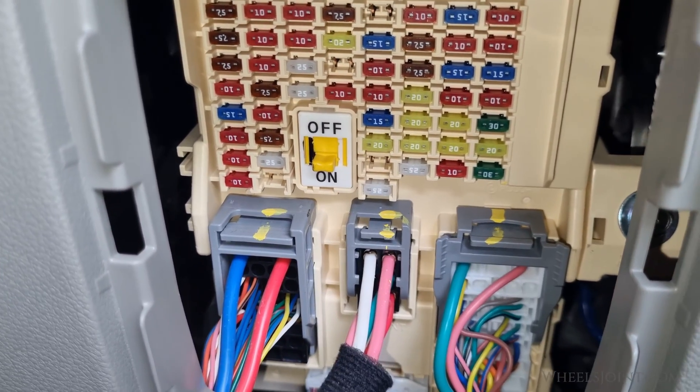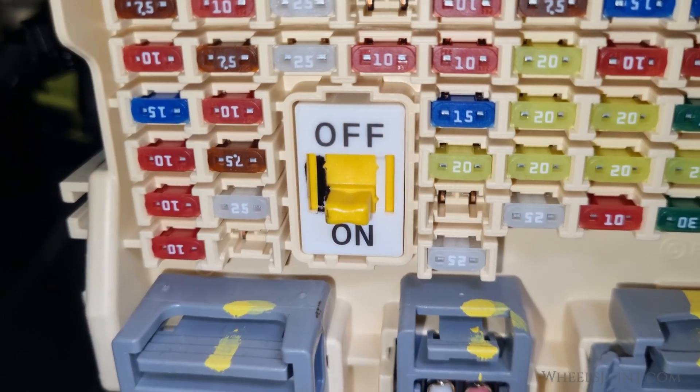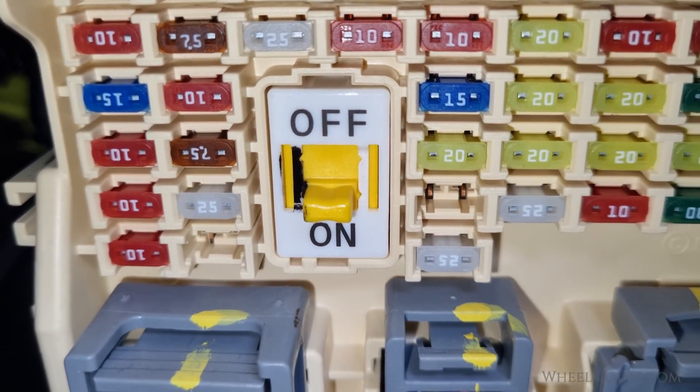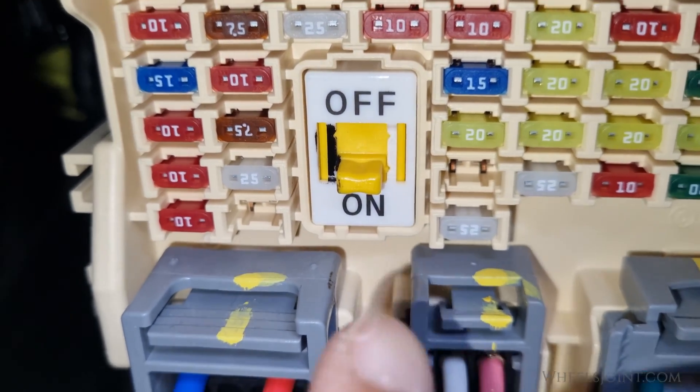In this video, I will explain the function of the fuse switch, demonstrate what happens when you turn off the switch, and also check if I'm able to start the engine with the fuse switch off.